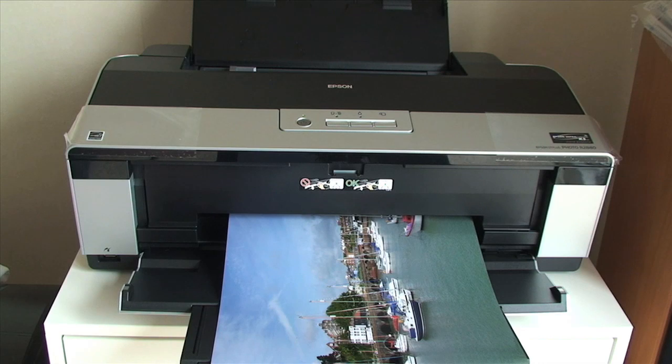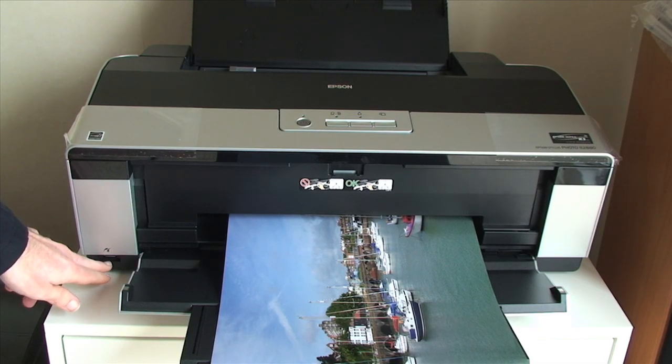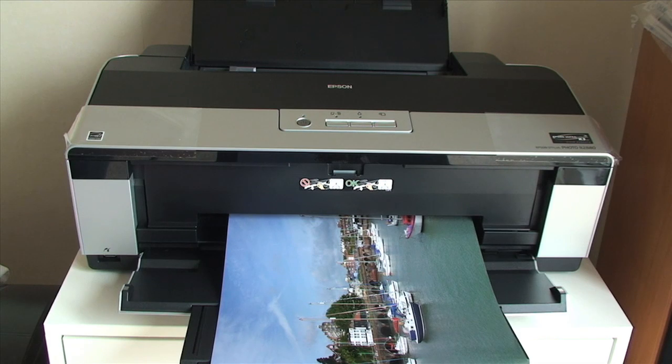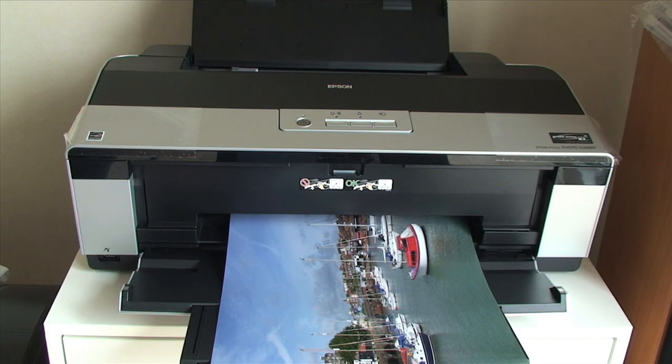A couple of things I forgot to mention: there is a PictBridge port on the bottom left corner of the printer, which allows you to connect directly to digital cameras that support PictBridge. Around the back of the printer there are also two USB ports, which I find very useful — one can be connected to a desktop Mac, and if you have a wireless router that supports USB, you could plug the second in and have wireless access to the R2880.